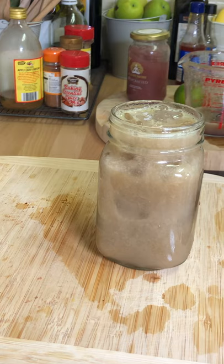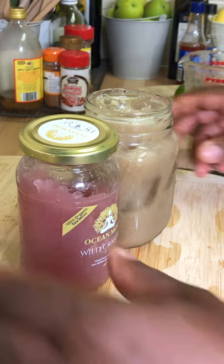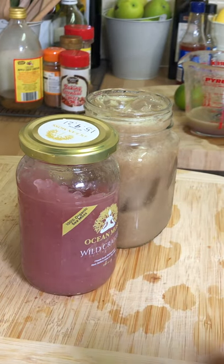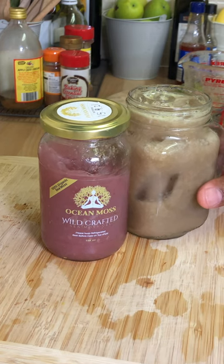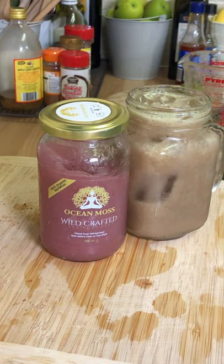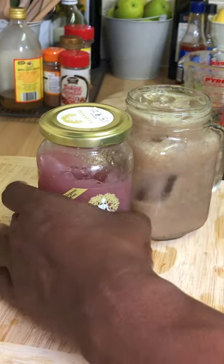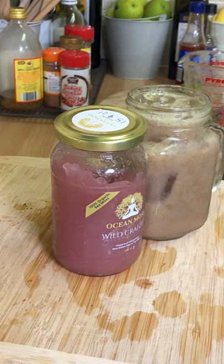Look at that — amazing. Remember, check out oceanmoss.co.uk and support them. Beautiful drink, 100%. Remember to check out my YouTube channel, Chef Ricotta Cooking, and get some more tips and ideas. Beautiful recipe, fantastic. Start to use up the sea moss — get some sea moss and make some lovely juice and drinks at home. If you like the recipe, please leave a comment in the comments box.